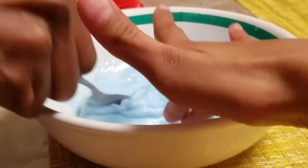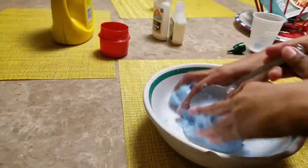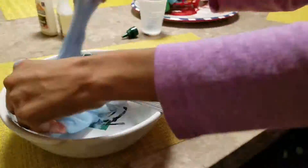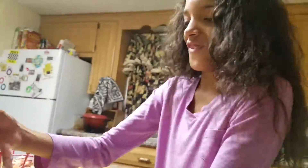Alright, is it sticking? Play with it with your hand. Now that we've mixed in the laundry detergent, you just want to play with the glue putty slime mixture. Make sure it's less sticky — if not, add more detergent.